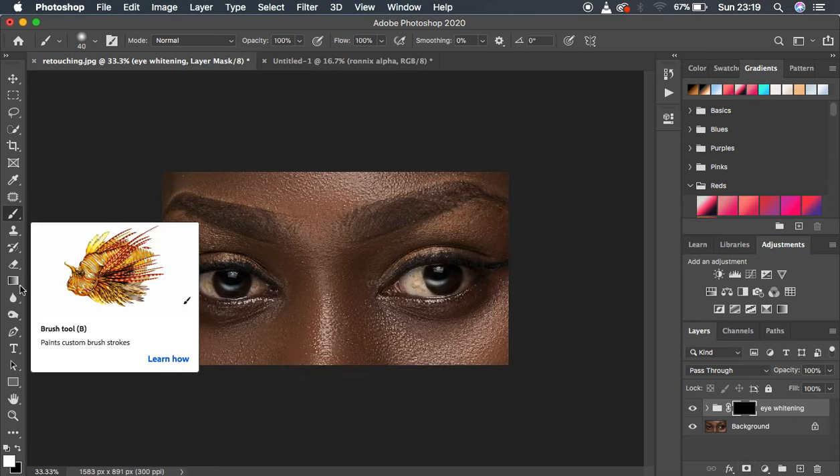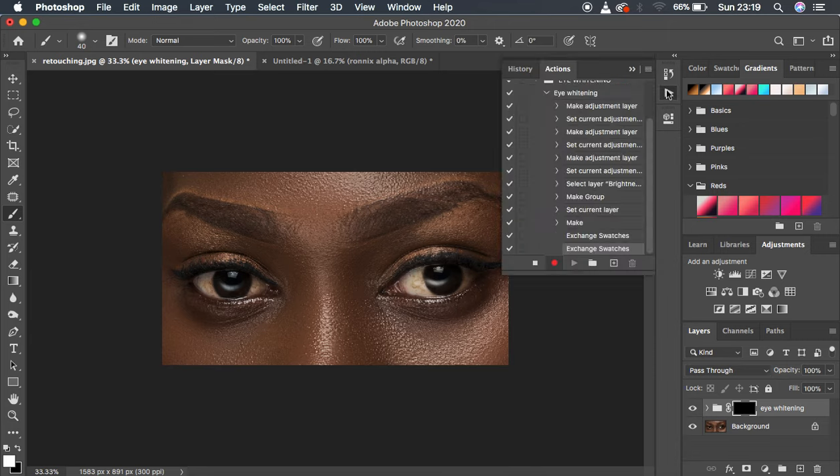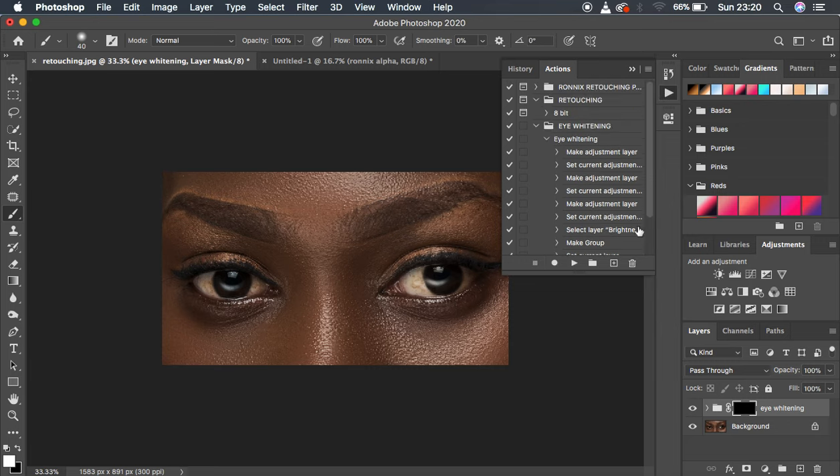Then select the Brush tool — make sure white is on the foreground, opacity and flow at 100%, smoothing at zero, and it's a soft round brush. We don't want to apply any effect at this stage; we just wanted to record the action. When you've reached this step where everything is inverted, come back to the Actions panel and simply stop the action from recording.